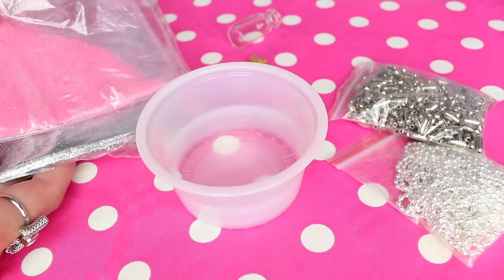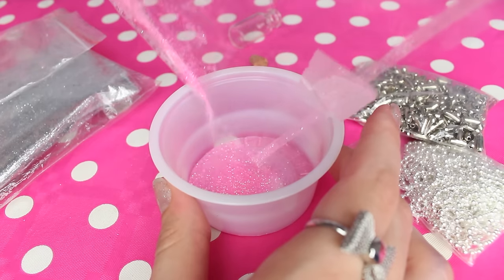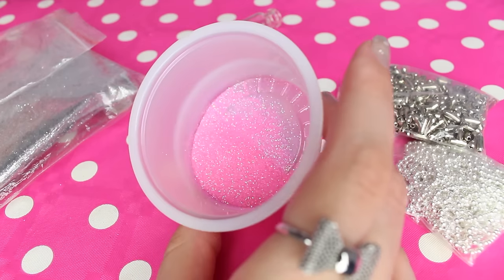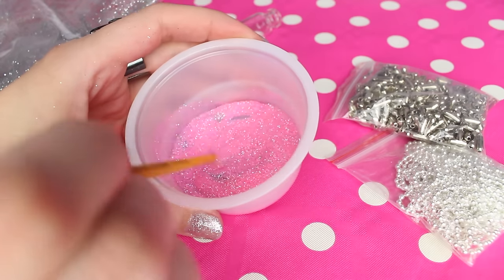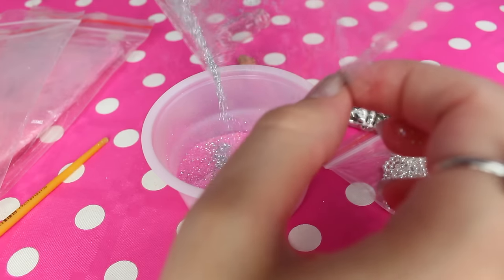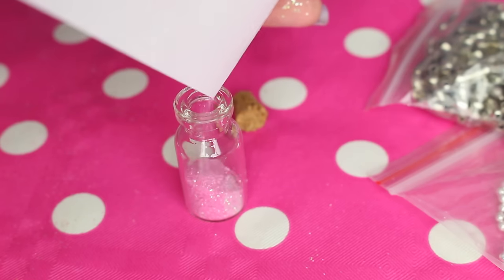To create a fairy dust bottle, you are going to need pink and silver glitter. Start by pouring the pink glitter into a cup, then add a little bit of silver and mix it together. Pour the glitter onto a folded paper to make it easier to pour into the small bottle.